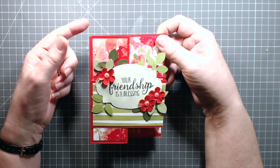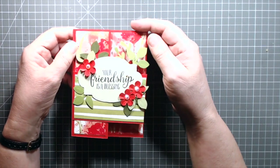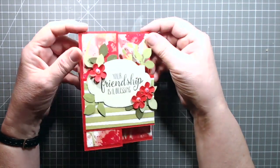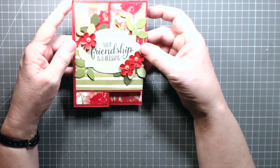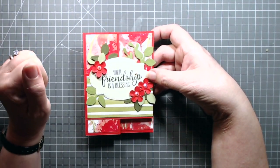Normally when I make a double Z fold card, I make them in a square orientation. I go to sizes something like five and a half by five and a half. But today I've decided to make one in what we in the UK would call an A6 size. So stay with me and I'll show you how I made it.